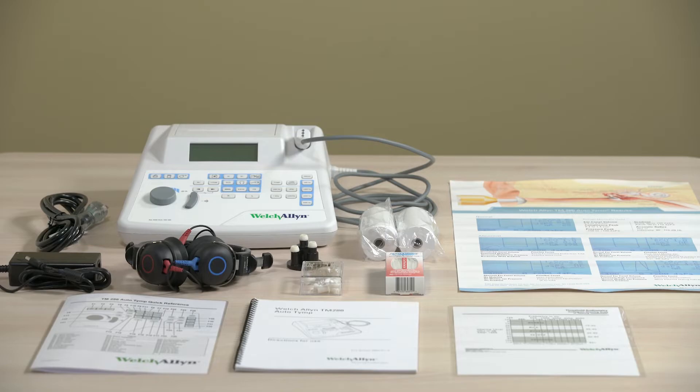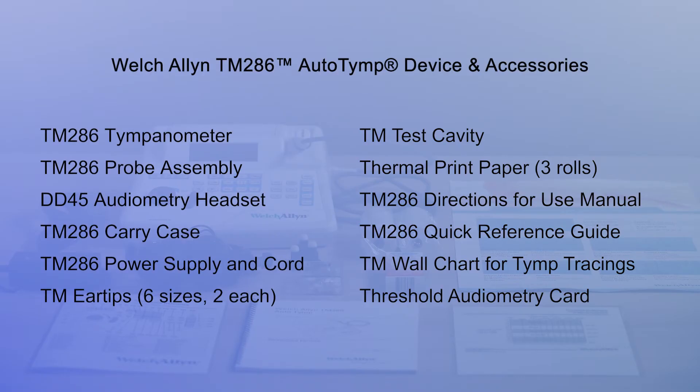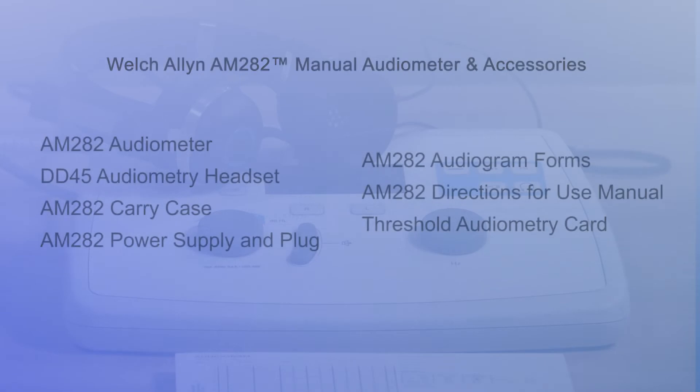Here's what is included with the TM286. Here's what is included with the AM282.